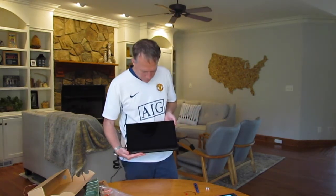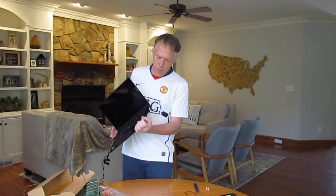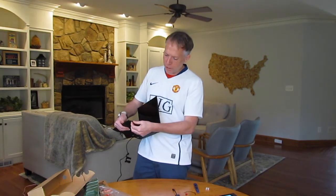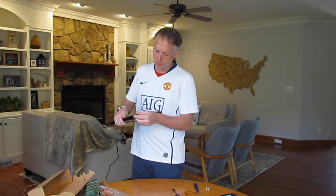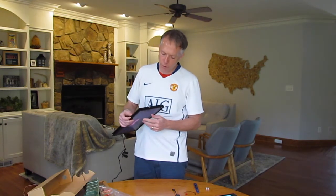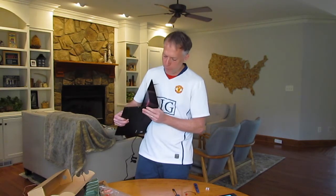Let's take a quick look at the ports. We have the power button, a pen — which stores right inside the laptop. It's got capacitive charging, about 10 seconds to charge, and it lasts for a couple of hours. Then there's headphones, the Ethernet we already covered, a USB-C, and a full-size HDMI.